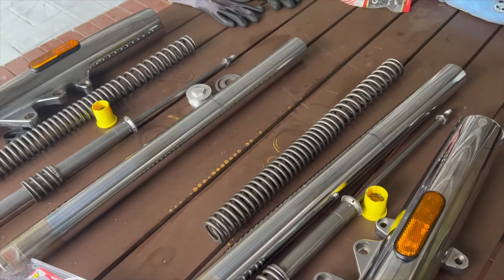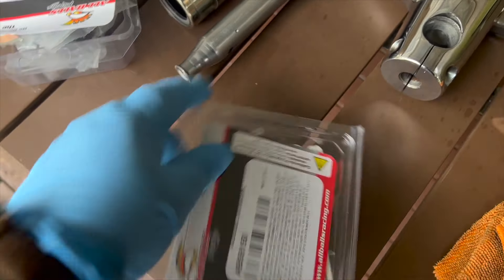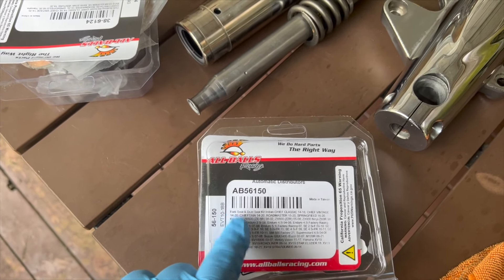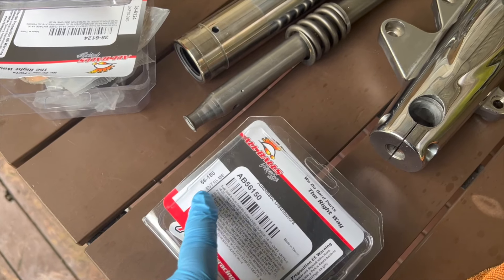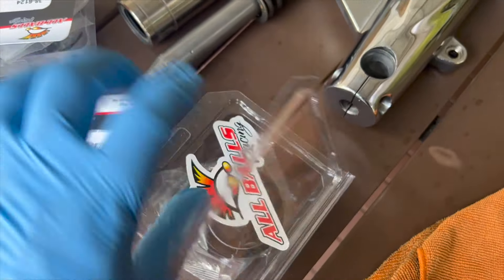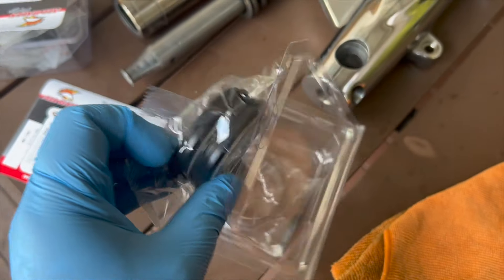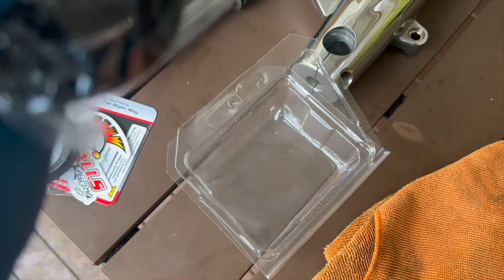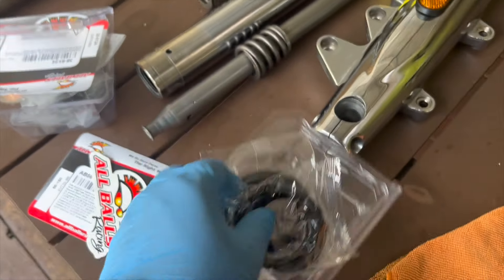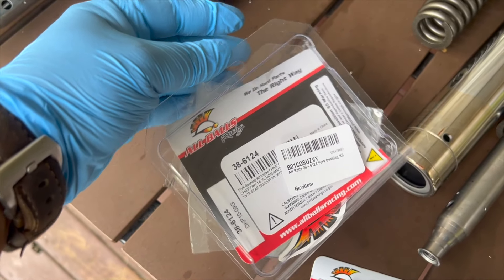These are the new kits from All Balls Racing. This is the fork seal and dust seal kit, part number 56-150. And this is the bushing kit, part number 386124.